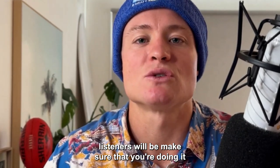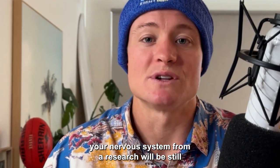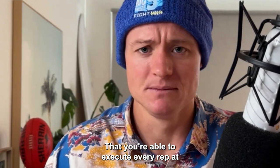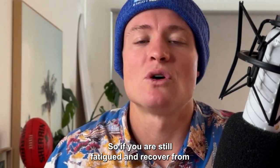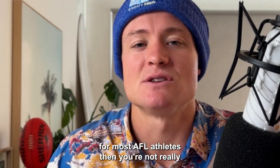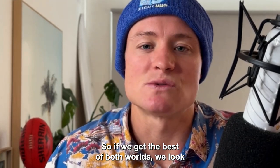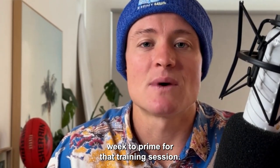Tip number four is about when to do plyometrics. If you're in season, make sure you're doing them at least 72 hours after the game, because research shows your nervous system is still recovering at that point. To get a proper stimulus from plyometric training, you need to execute every rep at a high level and super fast speed. If you're still fatigued, you risk overload injuries and won't get bang for your buck. Do recovery early in the week and plyometrics before your main training session later in the week.